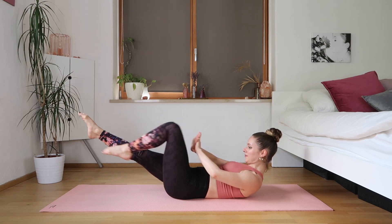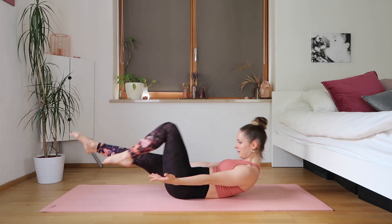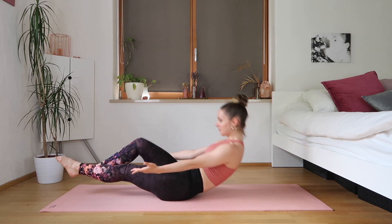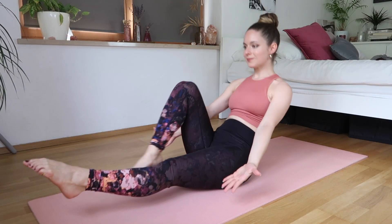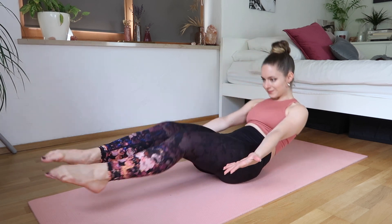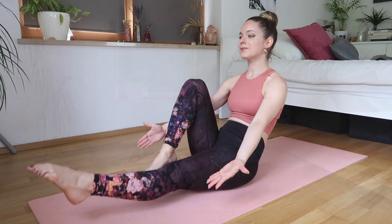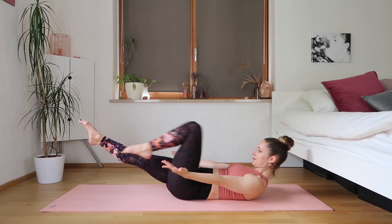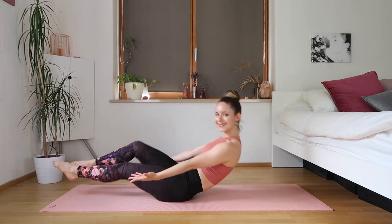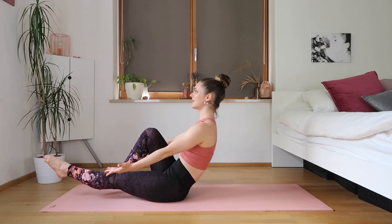Now we're going to do the bicycle movement again — bending one knee and then switching to the other. Just switching every time we come up, keeping our abs engaged. This is a very slow, gradual movement, so you don't want to rush anything. Just take your time. With the momentum of the swing we're coming up, so try not to put too much strain on your lower back — really go with the movement.